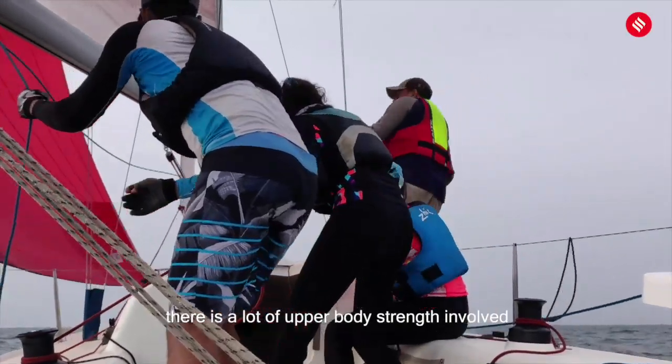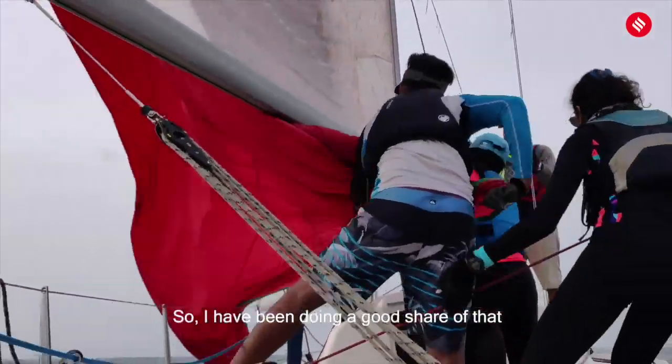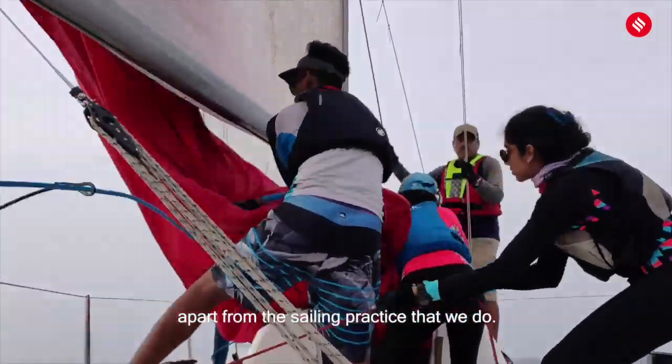There's a lot of upper body strength involved for this boat, which I clearly need to work on. So I've been doing a good share of that apart from the sailing practice that we do.